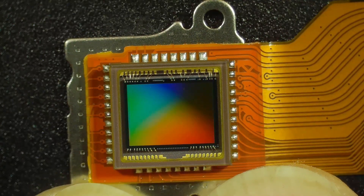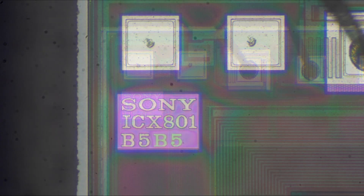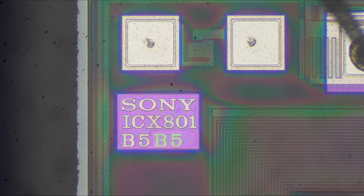Let's move it under a high-power microscope — my Olympus. You can see the bond wires on the chip and a little insignia there. Looks like this is a Sony IC, an ICX801. Going in at even higher magnification, we can start to see the RGB pixels in a Bayer pattern — B-A-Y-E-R — where you have twice as many greens as reds and blues.